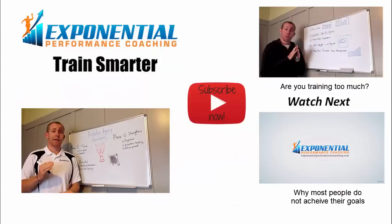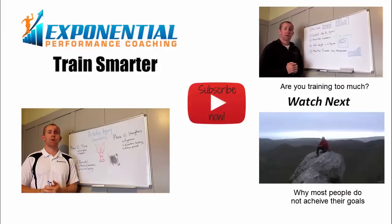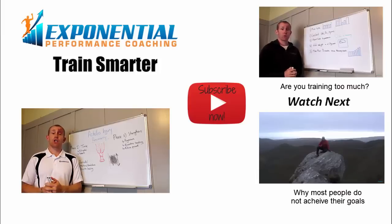Hopefully that's been useful. Make sure you hit the subscribe button so you get alerted every time a new video is uploaded so you don't miss out on any of the training information and tips.